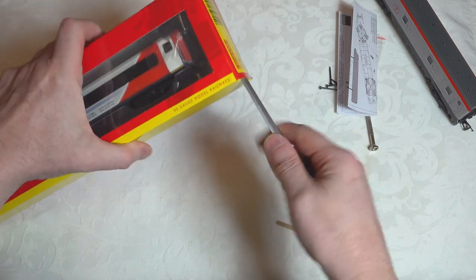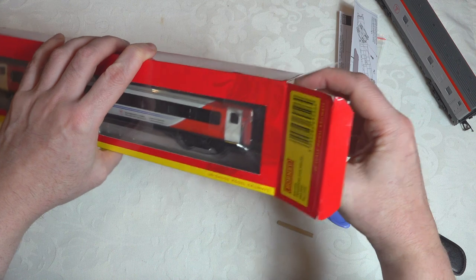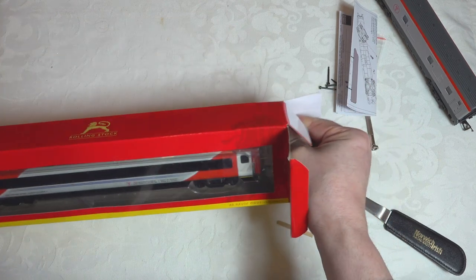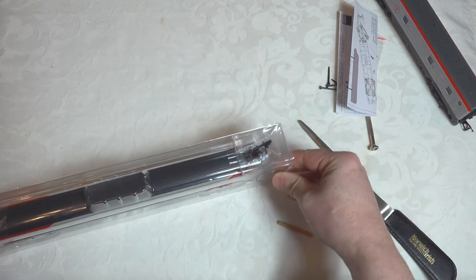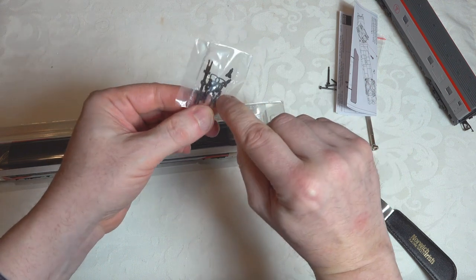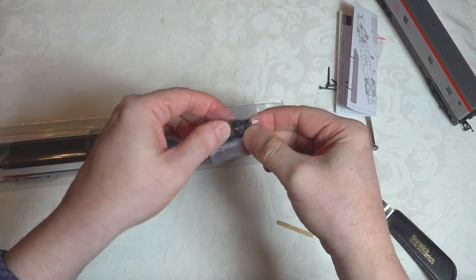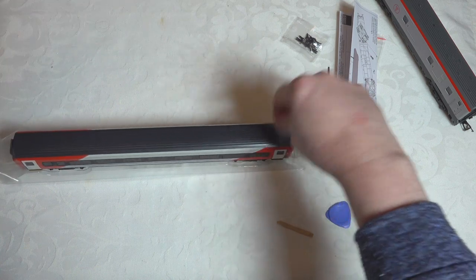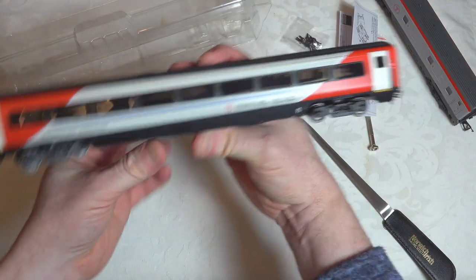Let's take a look at one of these Mk4 coaches in the Transport for Wales livery. On the coaches it's a kind of hybridized livery — it's taken the original LNER livery and overlaid it on top. We get a drawbar coupler option and the Lima coupler option. I do tend to use those Lima couplers on all my Mk3 stock — I think they're superior to the standard couplers, so I'll be swapping them in.